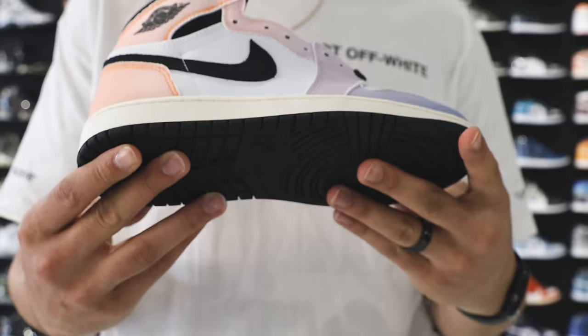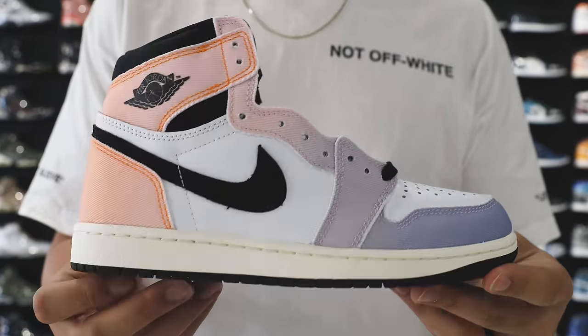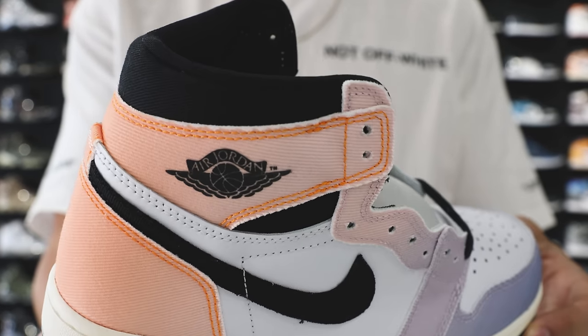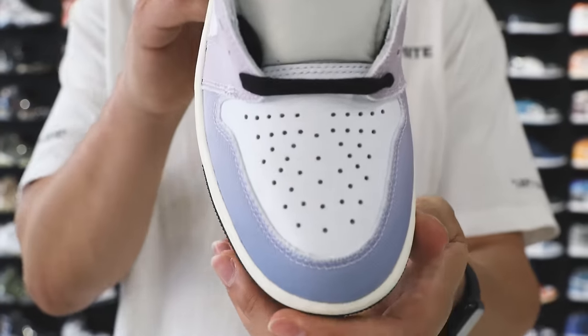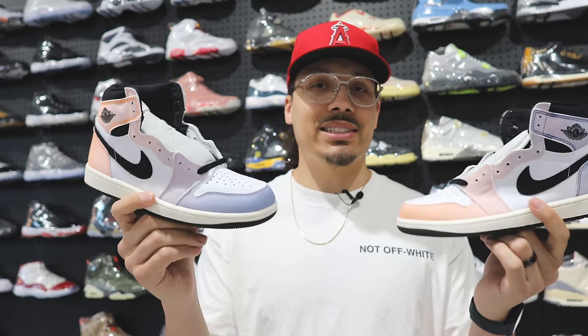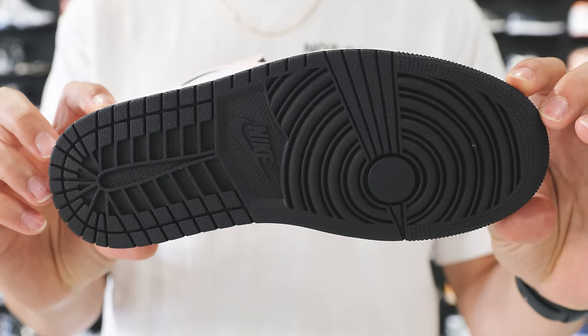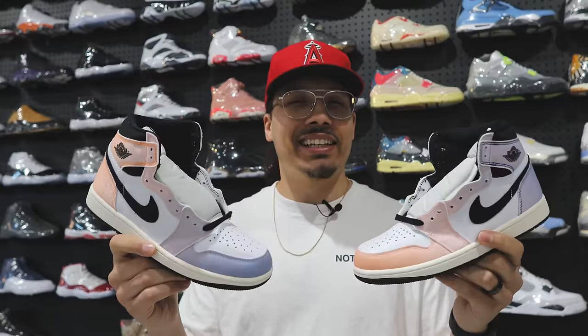Next up we have the Skyline Air Jordan 1. This is a great situation because these retail at $180 and they have them available for $150 here at the store. It's a very unique sneaker — you've got a couple different material mixtures with canvas and leather, and the colorway is very interesting with two different tones fading throughout the upper, matching the colors on the lid of the shoe box. This shoe just came out and you might pay more in stores, but at a resale shop you can get them cheaper. I'm low-key thinking about grabbing a size 13.